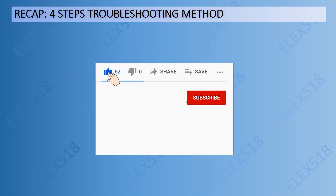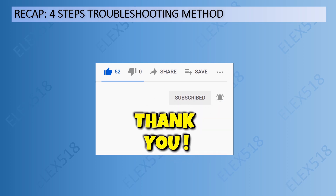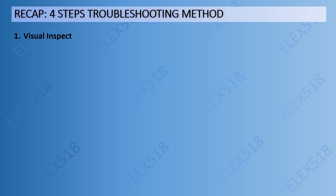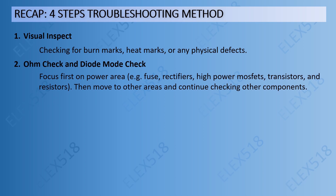For the recap, below are the four steps of the troubleshooting method I shared on my previous video. Step 1: visual inspect — checking for burn marks, heat marks, or any physical defects. Step 2: ohm check and diode mode check — focus first on the power area, for example fuse, rectifiers, high power MOSFETs, transistors, and resistors.